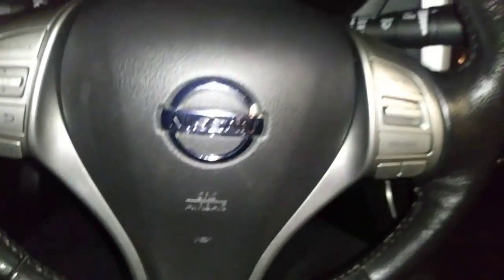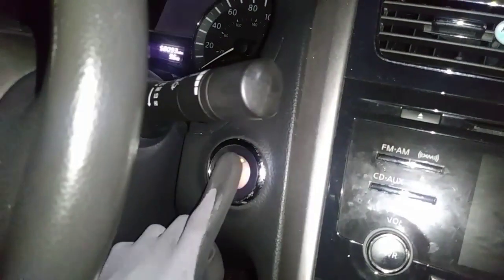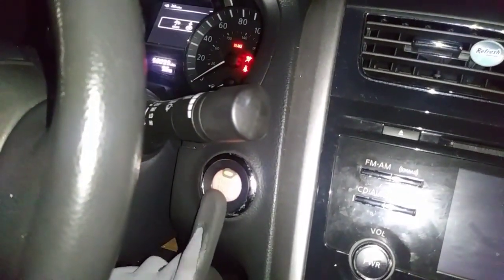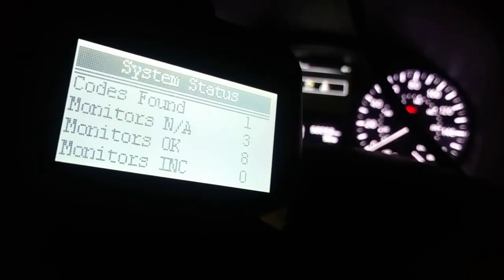Here I am in a 2013 Nissan Maxima with a failing CVT and the check engine light is on. I have the scanner hooked up — you want to hit the push start button twice. Let the scanner connect to the vehicle, and you can see there's one code stored: P2097, post catalyst fuel trim system 2 rich bank 1.